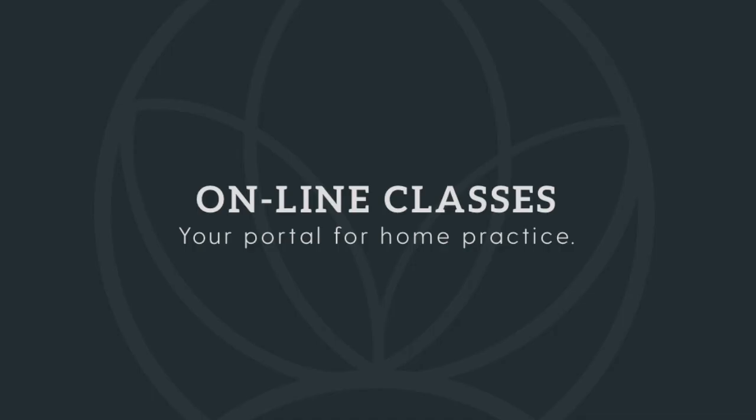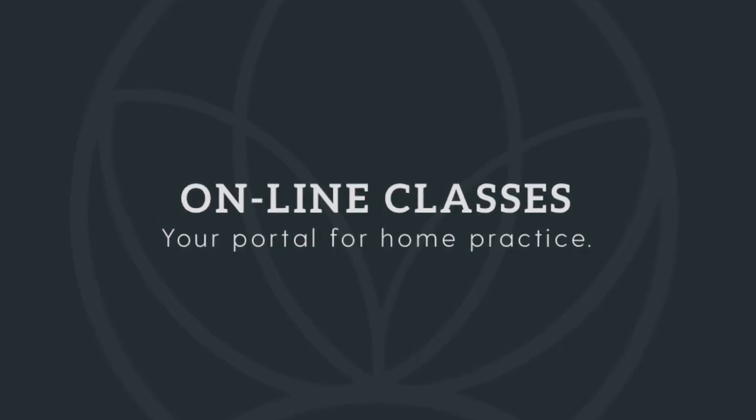So welcome. Welcome to the YouTube channel, Sage Bloom Yoga. Welcome to your mat. I want to bring in this idea of greeting your mat as though it's the first time you've met it. Just get to know your mat, get to know the space on your mat, because it's going to be you and your mat for the next 45 minutes.